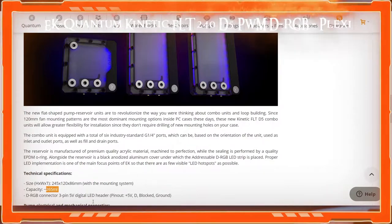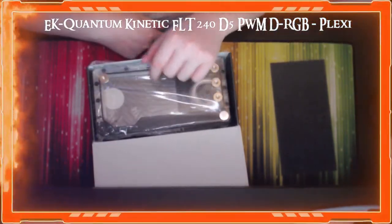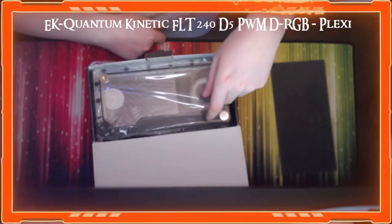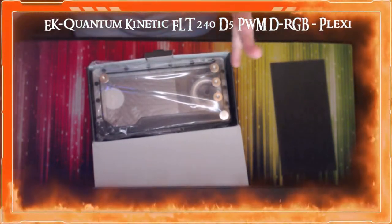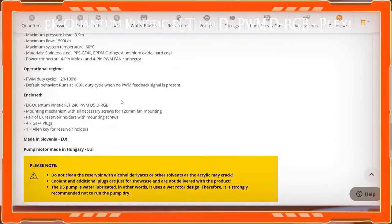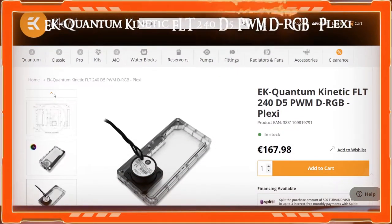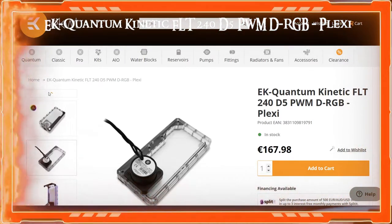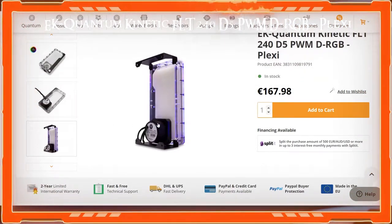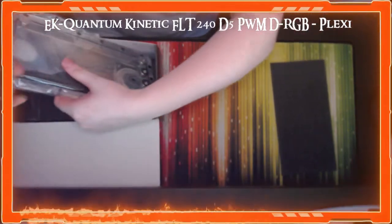It holds 265 milliliters — that's how much liquid you'd need to fill this. I also ordered the fluid today which I'll show you towards the end. We weren't 100% sure how much we'd need so we got quite a lot. Back on the website: the installation manual is in here, along with mounting brackets which let you attach to a radiator edge or fans.